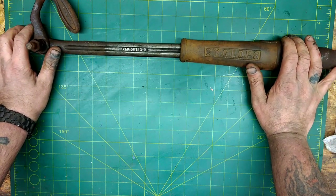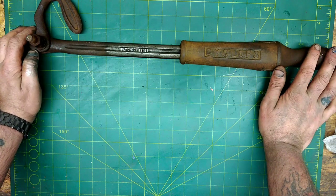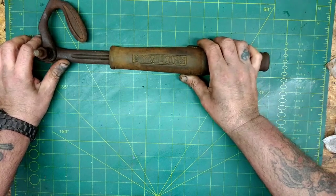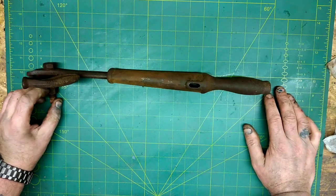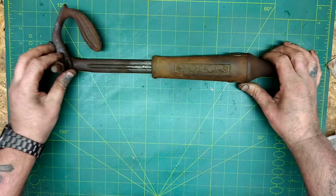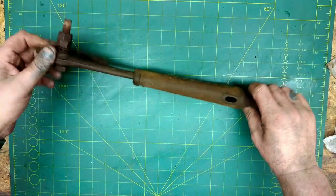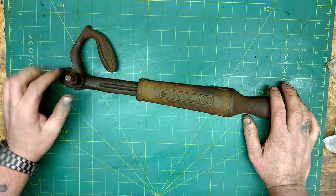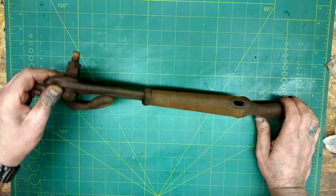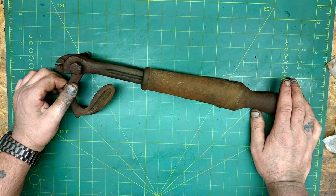I had a plan for this but now it's arrived I'll have to come up with a different plan, because it's a bit too nice to not restore properly. It's got a patent date but it hasn't got a patent number. I think if we run this nut and bolt past the belt sander we should be able to make something good out of it.